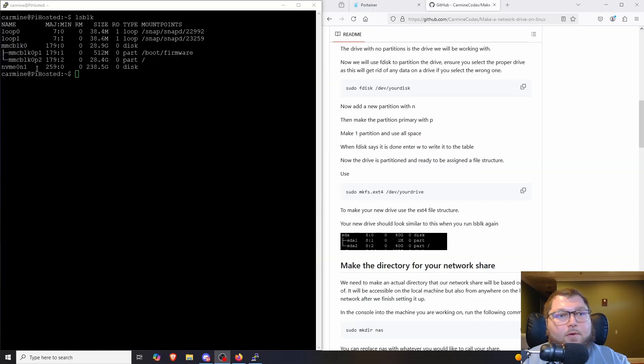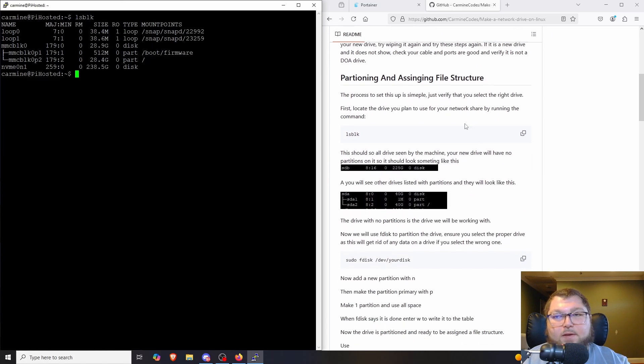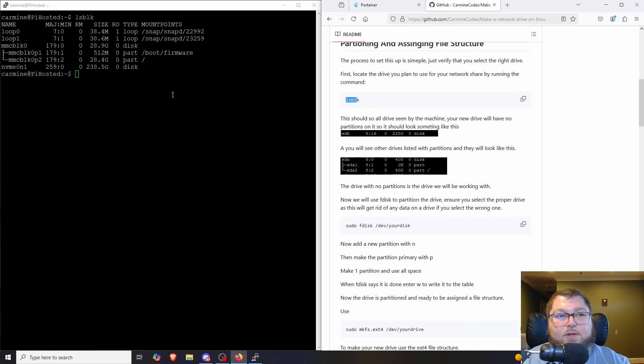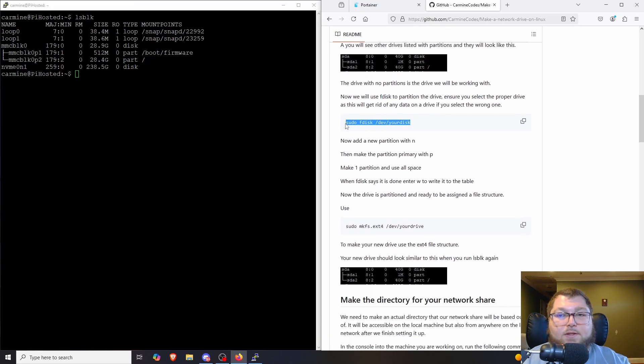I have a GitHub write-up that goes over how to do this using `fdisk`, and I'll put a link below. We already used `lsblk` to see our disks and identify which one to partition. We're going to use `fdisk` for this — just make sure you're working with the proper disk you want to format, because if you format the wrong disk you're going to lose everything on it. So we do `sudo fdisk` and then `/dev/` followed by your drive name.